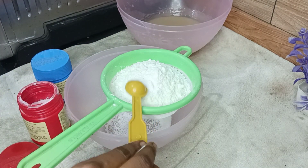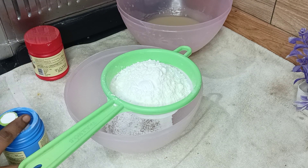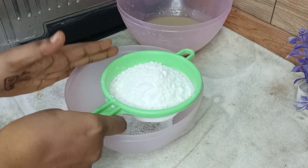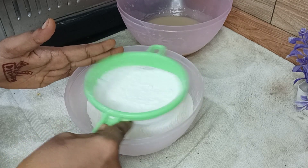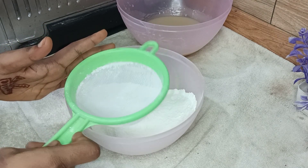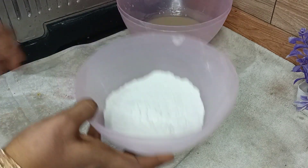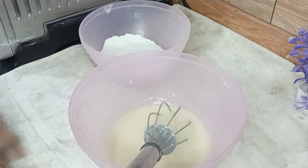1 cup of baking powder, 1 teaspoon of baking powder, 1 teaspoon of baking soda, 2 teaspoons of baking soda. You can use vanilla powder as well. Here you have wet ingredients and dry ingredients.